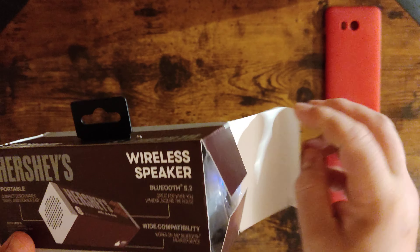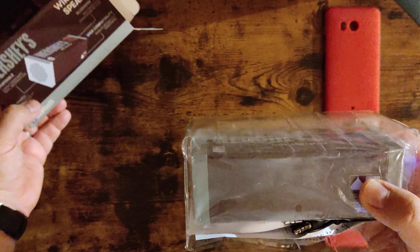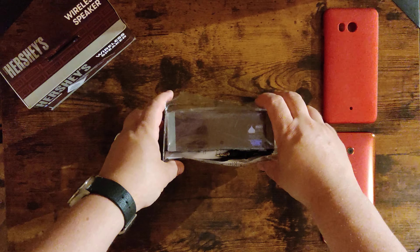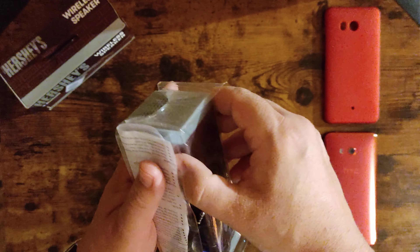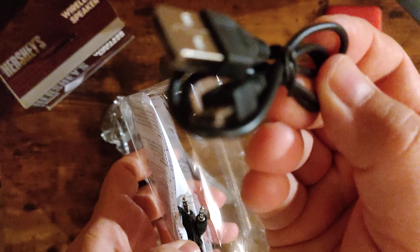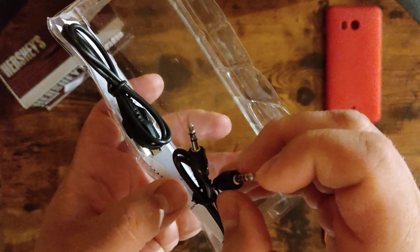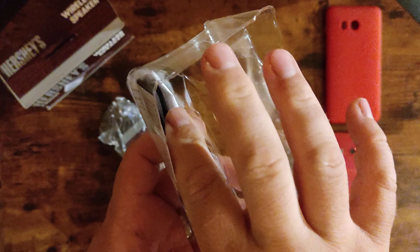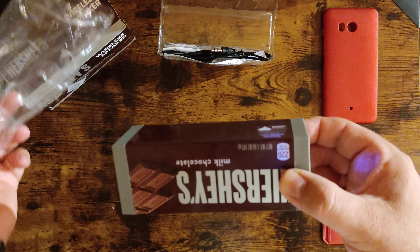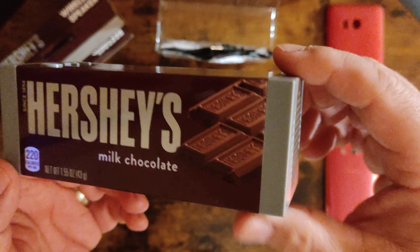Let's take a look. I already pre-opened it, charged it, and already added it to the phone. The speaker comes with a nice little Hershey's box, and of course the booklets, wires, and the old-school Android cable — not Type-C — and an aux mic if you want to hook up old-school stuff like a Walkman or iPod.